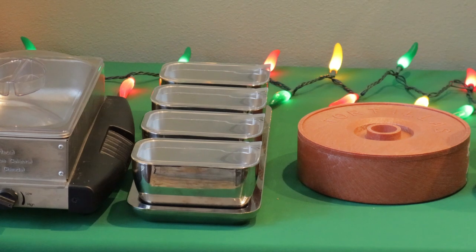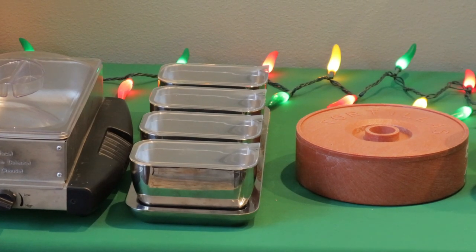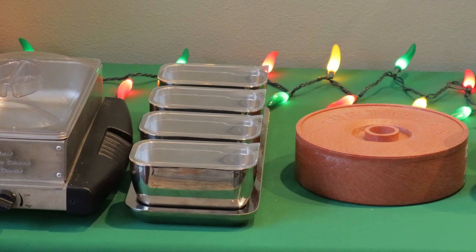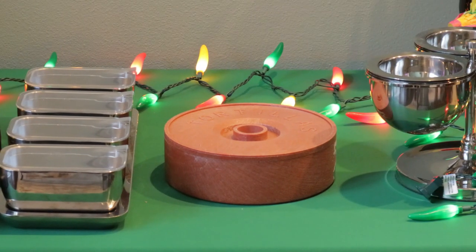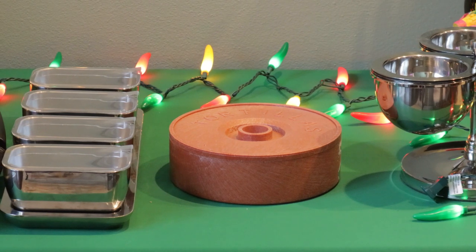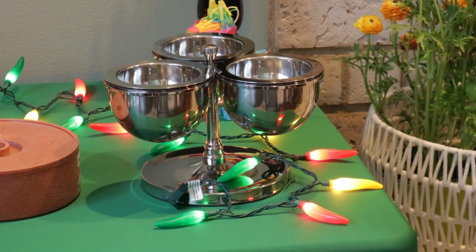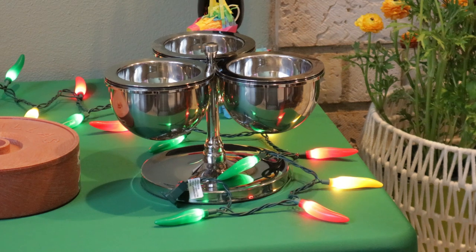The four little trays will have accompaniments like raw onions, cilantro, shredded cheese, and cut-up limes to squirt on. There's a tortilla warmer because obviously they'll want tortillas. And then there's one of those chilled round holders that go in the freezer so the salsa and sour cream stay chilled — whatever accompaniments you like with your fajita bar.